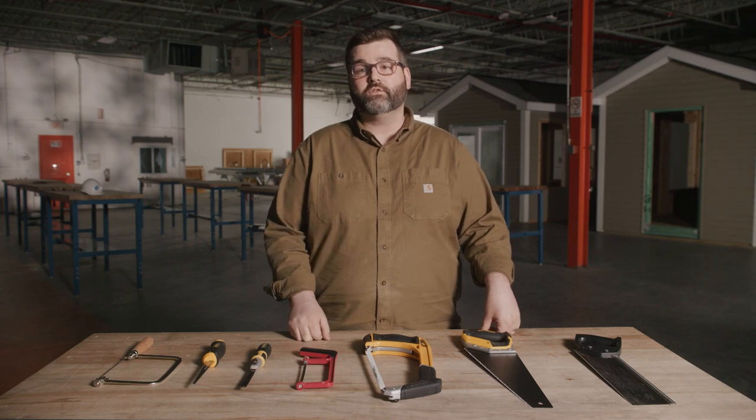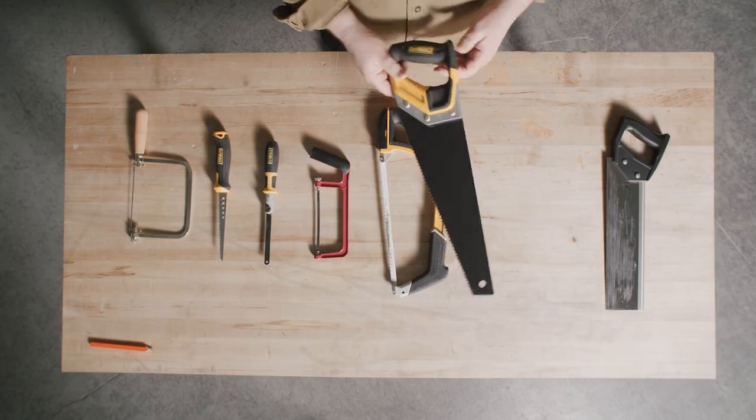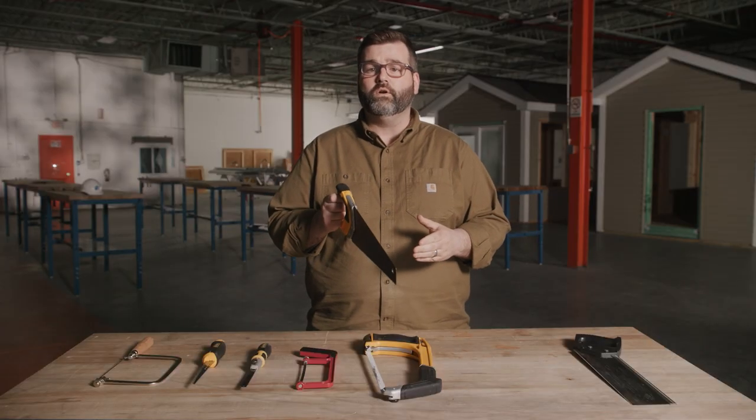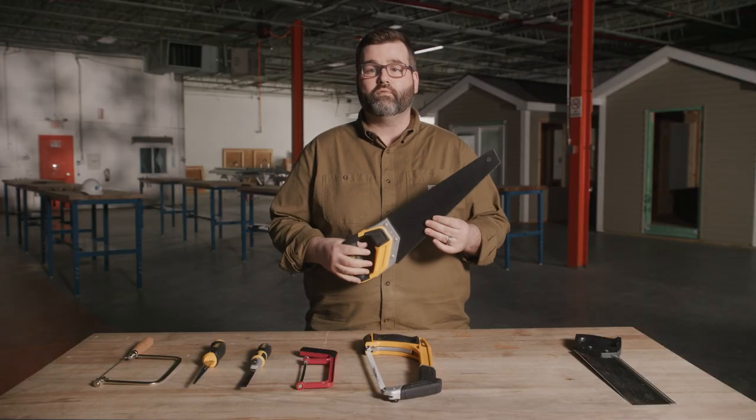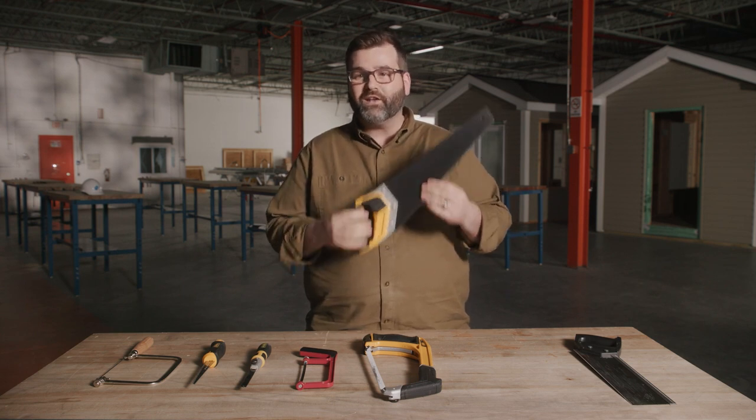So first, let's go over the different types of saws. First up is the classic multi-purpose saw. This saw makes cross cuts that go against the grain of the wood. It's typically used for DIY projects and small residential construction. I'm sure you've seen the rusted one hanging in your dad's garage.